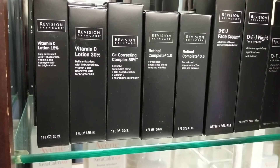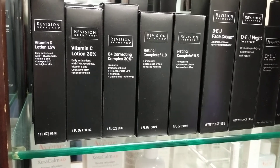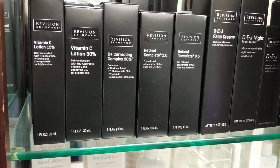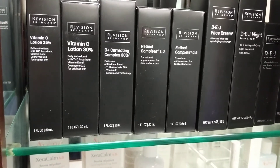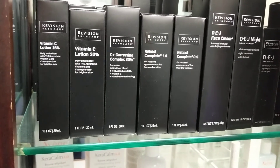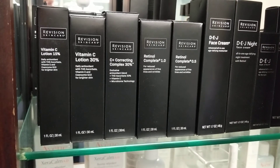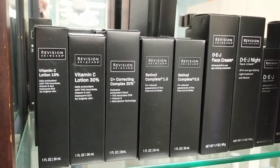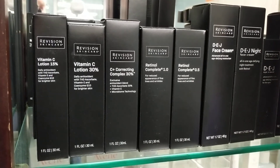Does it help with dark circles under the eyes? It can — that's not really its main goal, but it can help lighten up the skin and even out the complexion. What would you recommend for dark circles? That would be Tiamine. Tiamine is an eye cream that helps with puffiness, fine lines, but its target is the dark circles.